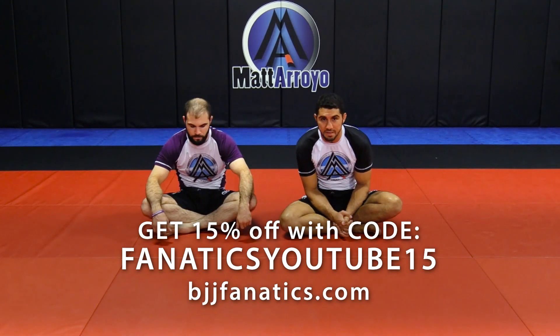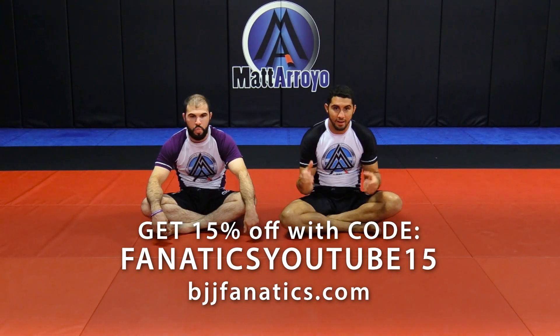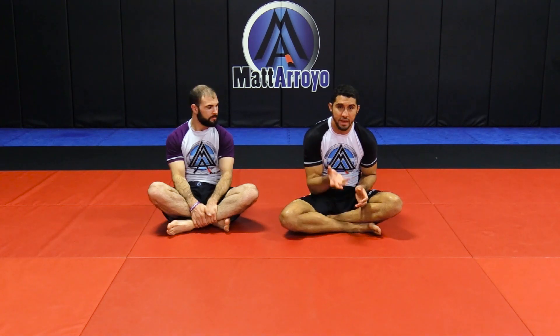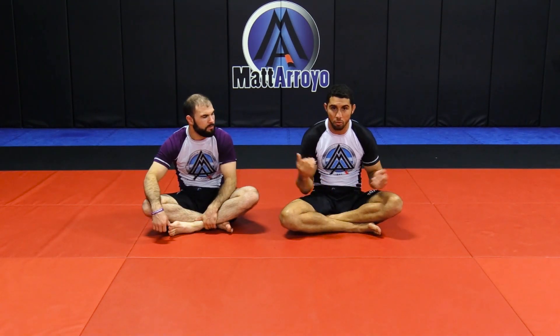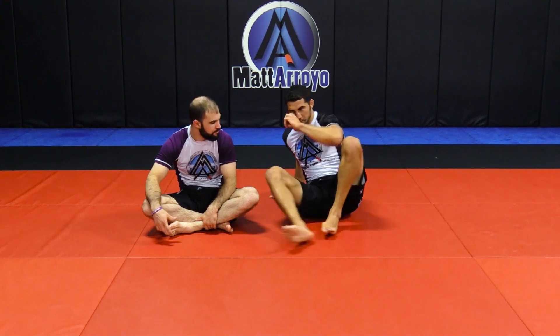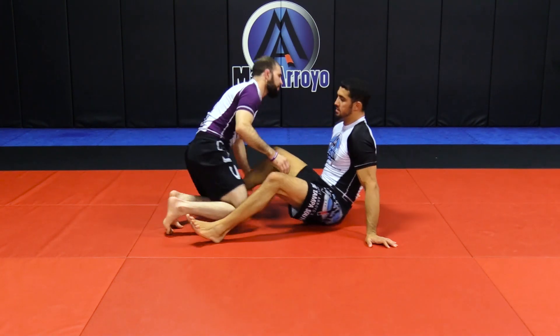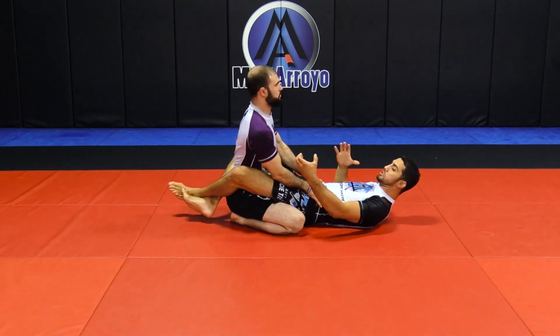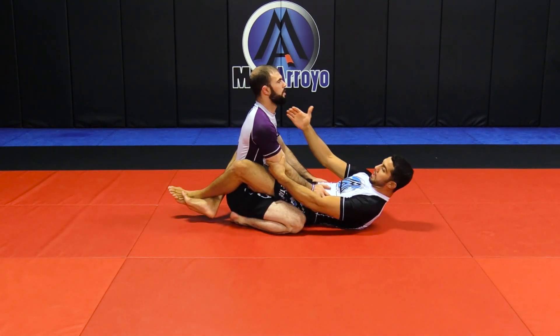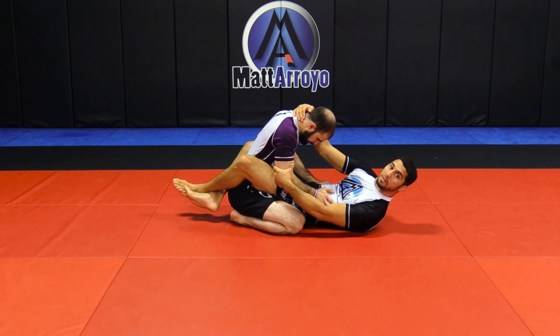Now we're going to go into some different grips. Once they're down, how do we keep them down until they start to rise up through the danger zones where we can get an attack? The one we already touched upon a little bit is my favorite one, which is handshake grip to the elbow, hand around the neck.